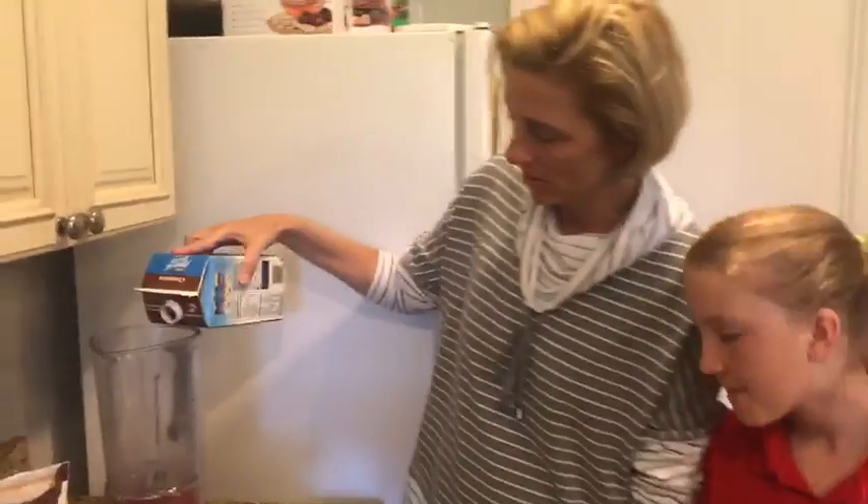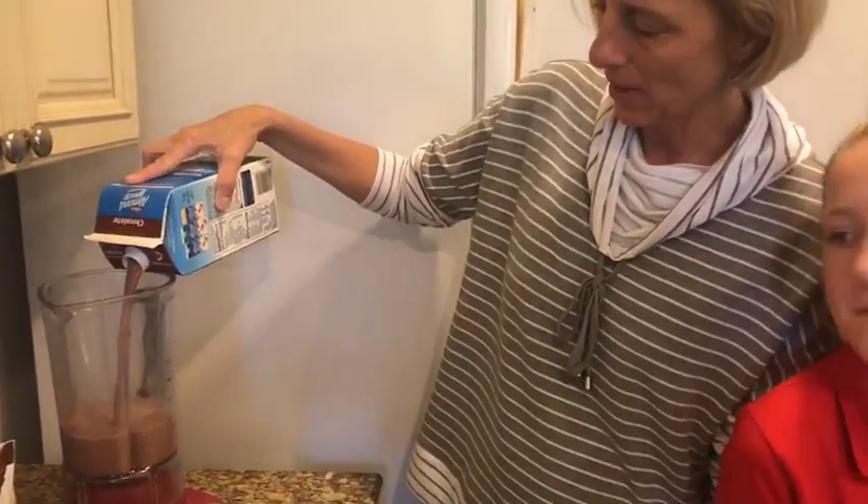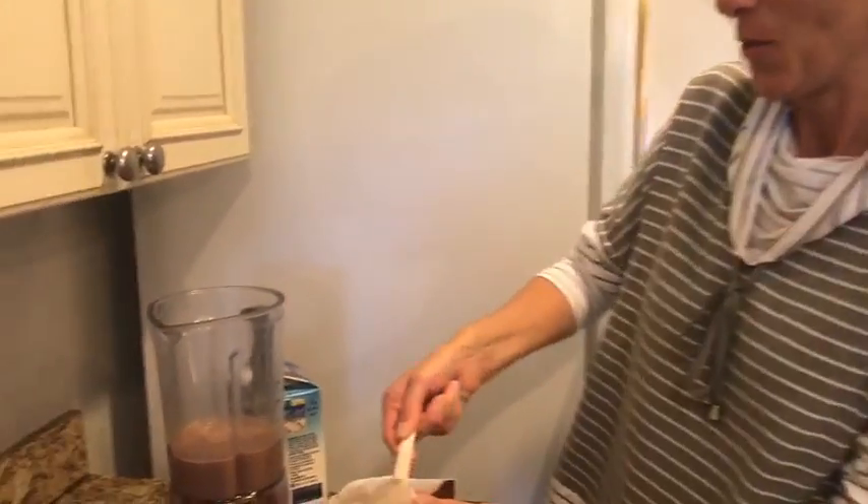We're going to make two servings, so we're going to go to the 16 ounce line, and we're going to put in — how many scoops do you think, Emma? One? Nope. Two? Yes. So one scoop per eight ounces.